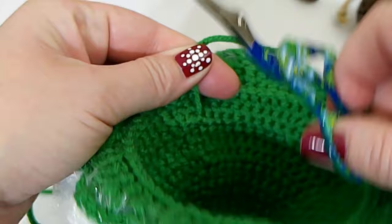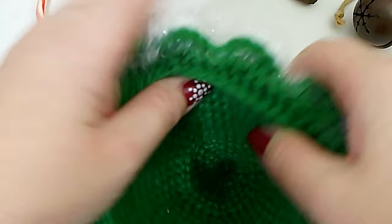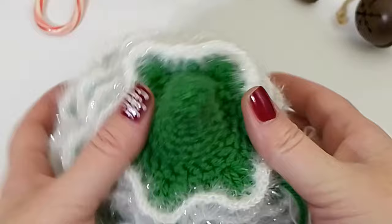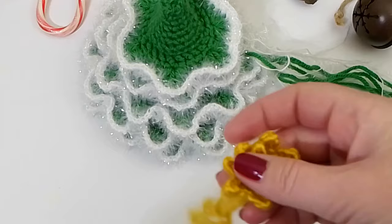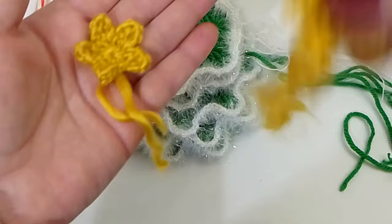Just weave in your ends and hide them underneath — you won't be able to tell. Do that with each section. Any yarn ends on the inside, just clip them down as short as possible, and it won't be seen. That's all you have to do for that.